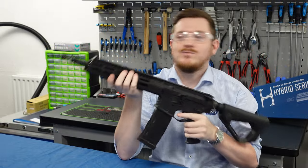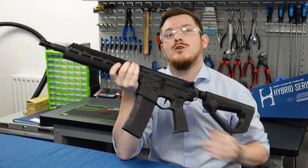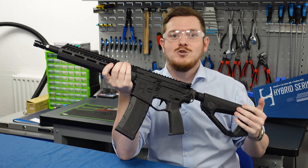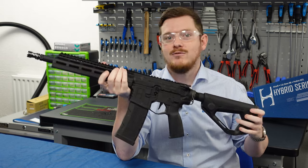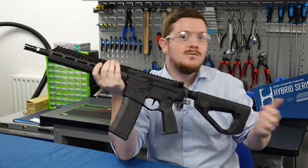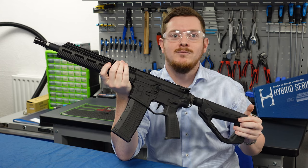So that's the H15s. No matter which version you choose, I'm sure you're going to have nothing but fun out on the airsoft field. Once you've got yours, why not let us know about it? Tag Action Sport Games Europe on Instagram or find us on Facebook and share your pictures with your new H15. Any questions? Just drop us a quick comment on the video below. Cheers guys!